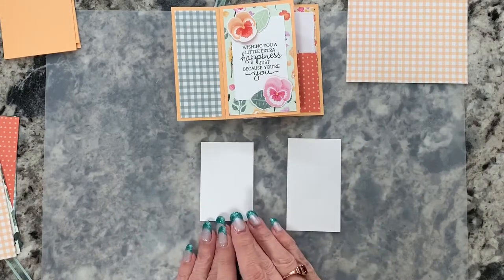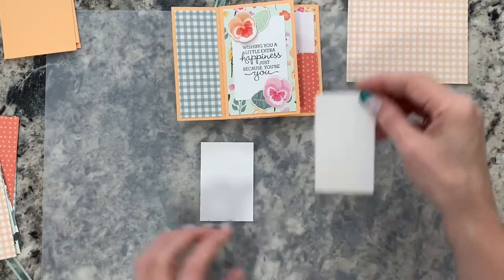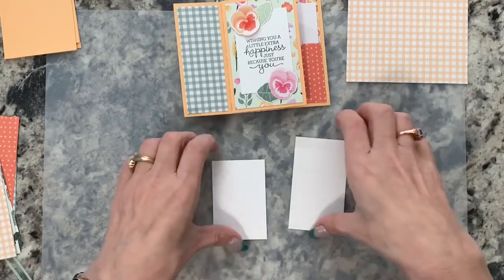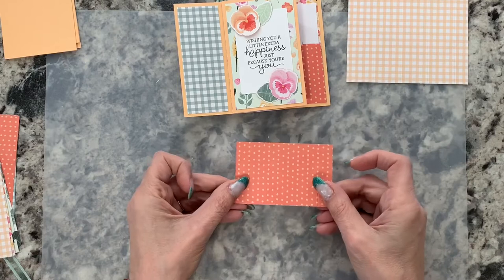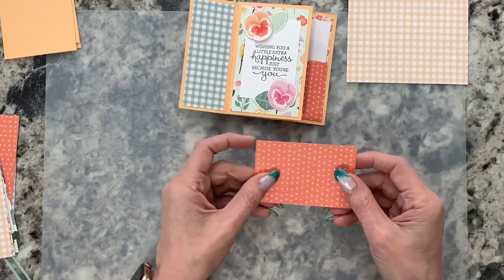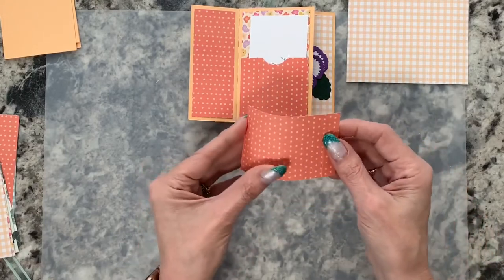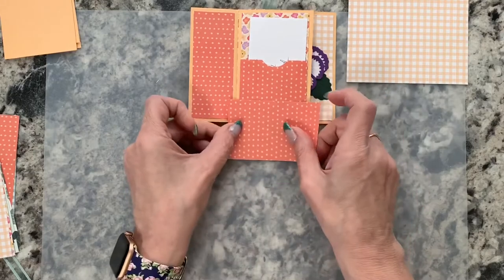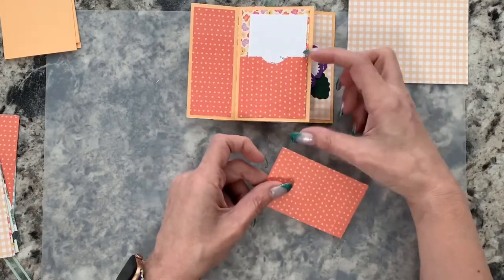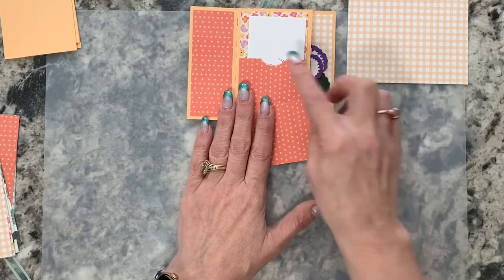Then you'll need two pieces of basic white for stamping. One is two by three and a half — that's going to be your tag. The other is two by three, and that's for the sentiment panel. You'll also need a piece of designer series paper that's three and a half by two and a quarter, scored a half inch on each side. That scoring gives a half-inch gluing edge on each side, leaving a two-and-a-half-inch inside for the pocket.